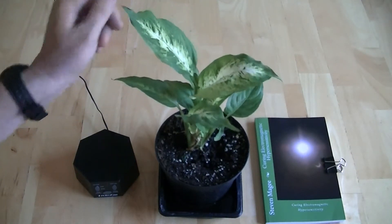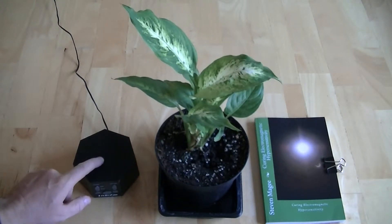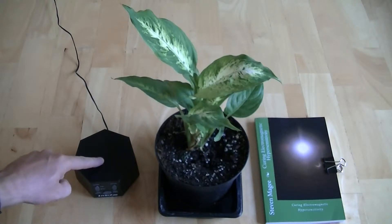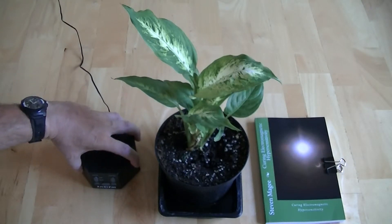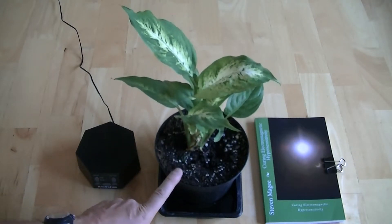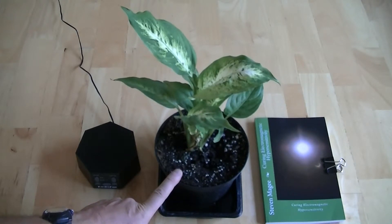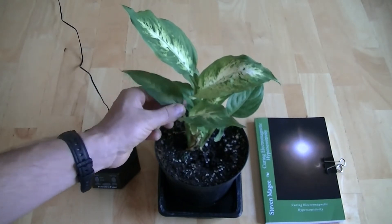Because I've done this experiment three times before, we're going to add in another variable: this Electrofan sound machine. We're going to use it on the lowest-pitch white noise setting and put it into the cupboard with the plant. I've been noticing in plant experiments in my home that if you fill the space with noise, plants showing chlorophyll stress start producing green chlorophyll and the leaves go back to looking healthy.